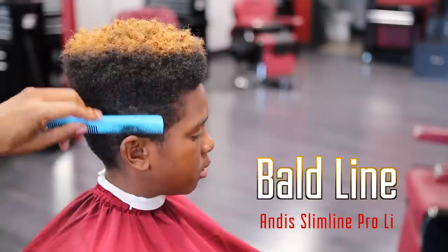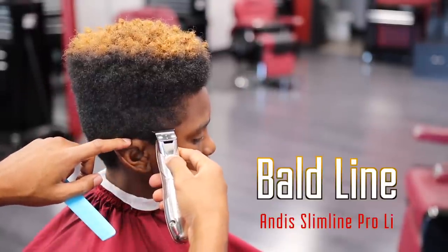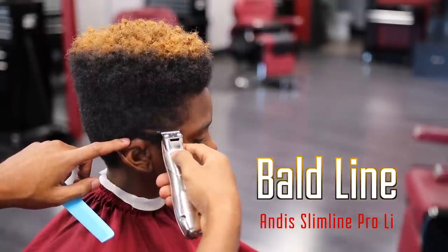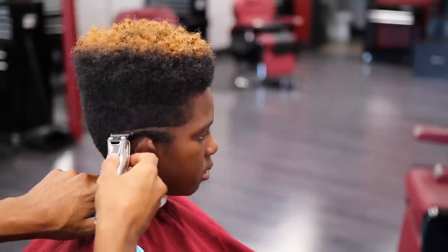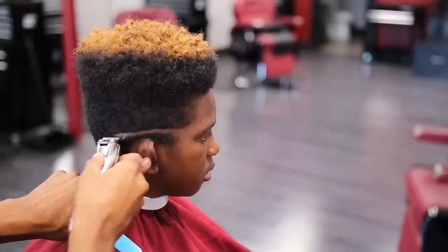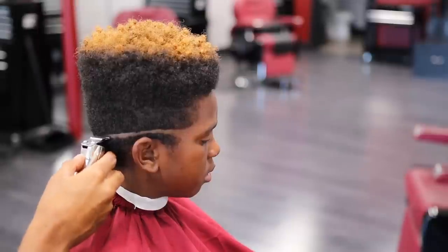To start off this cut I'm going to be using my Andy Slimline Pro Li to set in my bald line. I'm not going to do any contouring with this fade — meaning I'm not going to put a curve to it. I'm just going to go straight back around the hook and straight back around the other side. Everything is going to be straight because I want a certain look, and you'll see by the end of the video how it looks.